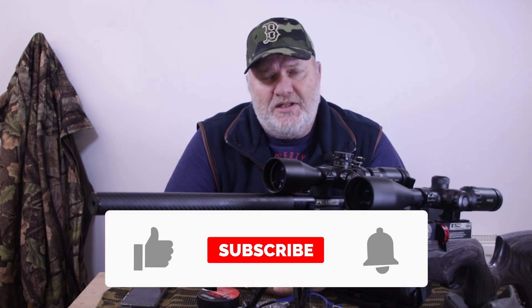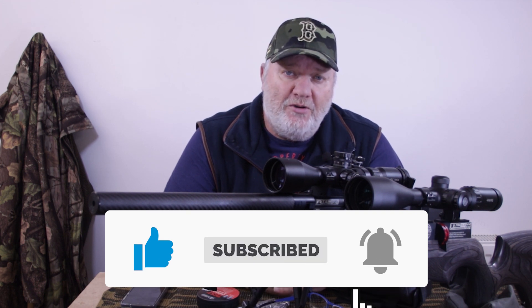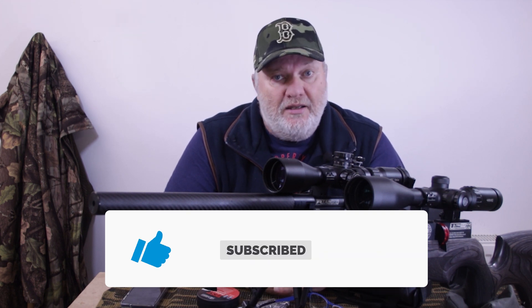So guys, if you want to see some more, please hit the notification bell and subscribe to the channel. It really just helps and I do appreciate it. Like the video — I'll see you all very soon. Bye-bye.